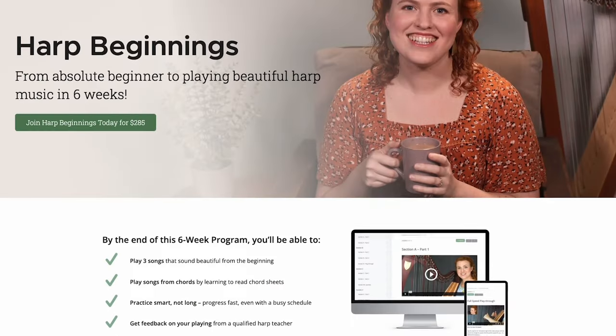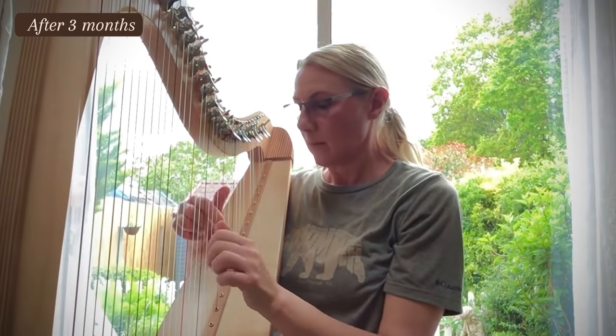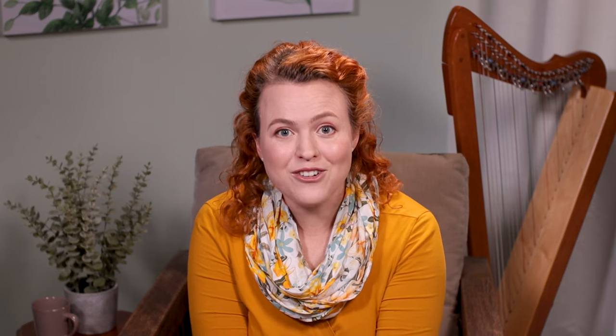I call this method my Harp Beginnings method because my beginner program is called Harp Beginnings, and I've taught this method to over 3,000 students through online courses in the past five years, and many of them have started right from zero and progressed to intermediate and advanced levels all through using my courses.